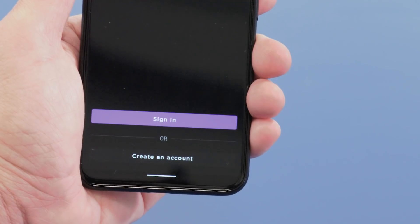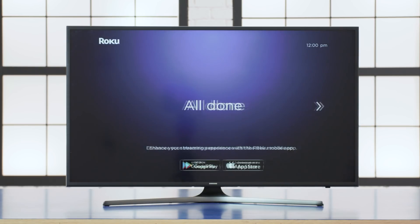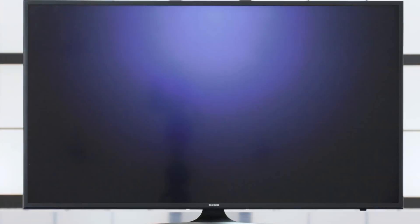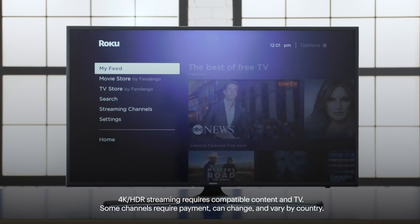You'll also be reminded to point the remote at the TV in order for it to work properly. Next, continue to follow the on-screen instructions to complete the setup process. If you need to create a Roku account, go through the prompts. When you're done, log in. You'll notice channels compatible with your Roku account will now be synced across all your devices, so streaming on different ones will be easy. After a few minutes, you'll see 'All Done' on the screen. Then press the right arrow on the directional pad, which will take you to your home screen where you'll find your apps and channels. And that means your new Roku player is ready.